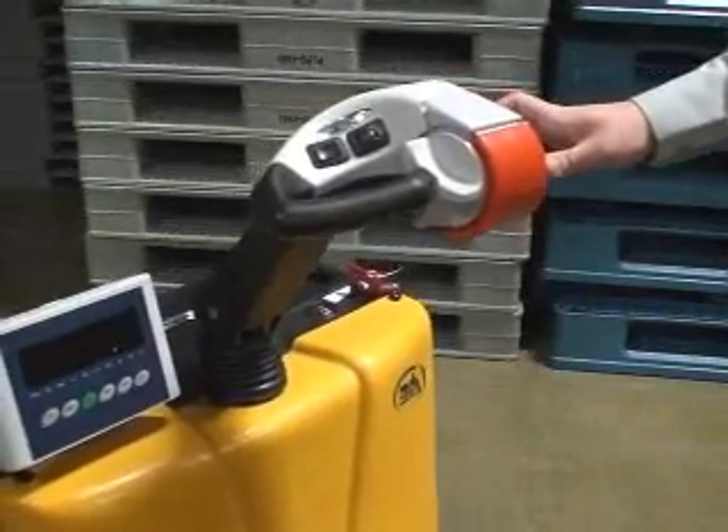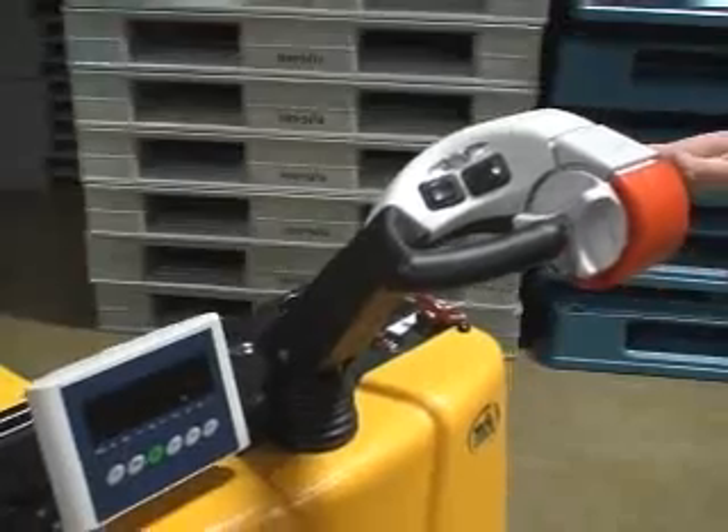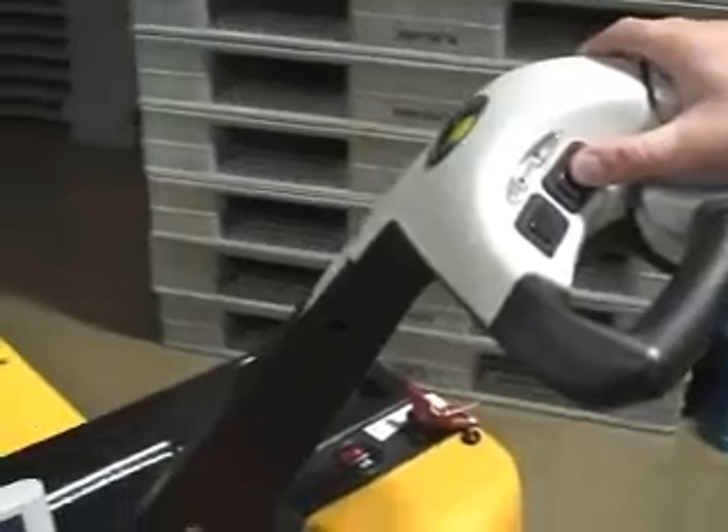These units come with all of the convenient standard features of our electric pallet trucks. An easy to operate throttle offers infinite forward and reverse speeds, while fingertip buttons allow operators to quickly and easily raise and lower the forks.